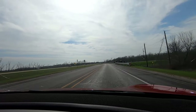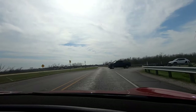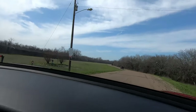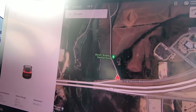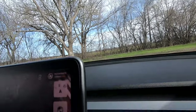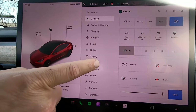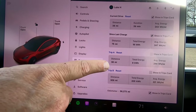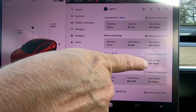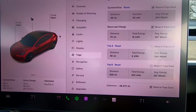We're coming to the end of loop number one as we get back to Byron Stewart Park, also nicknamed Buddy Stewart Park. Let's take a look at our efficiency stats — going into the menu, trips. Trip A: distance 38 miles, total energy 9 kilowatt-hours, average energy 244 watt-hours per mile. I'll put the calculation for miles per kilowatt-hour up on screen.